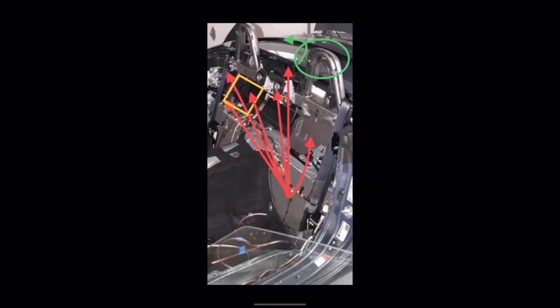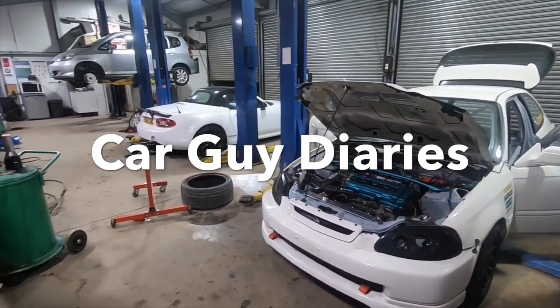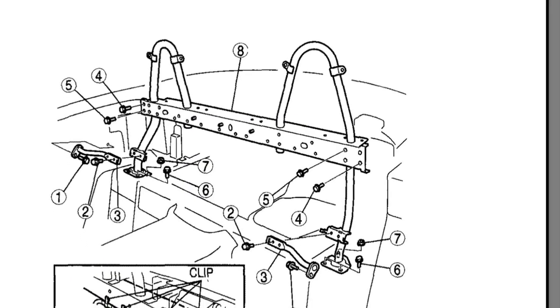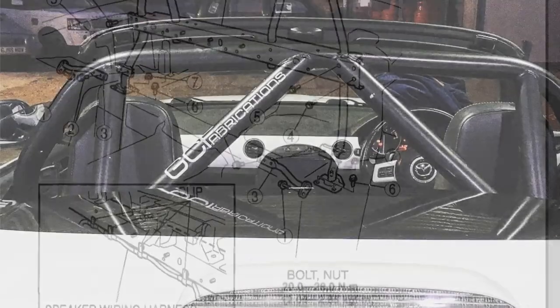This time on Car Guy Diaries, I try and explain what this means while boring you all to death about a car that no one's interested in. As some of you may have seen from the start of episode 2, and also the teaser that was released on YouTube, my MX-5 has an aftermarket roll hoop. The reason for this is I quite liked the original but wanted something a bit chunkier, so I went ahead and ordered a GC Fabrications roll hoop that you can see on screen now.